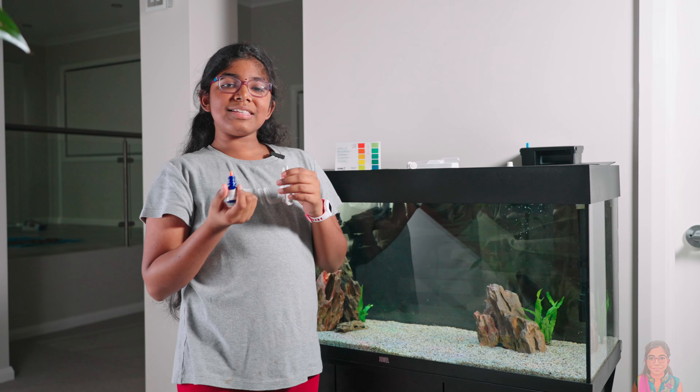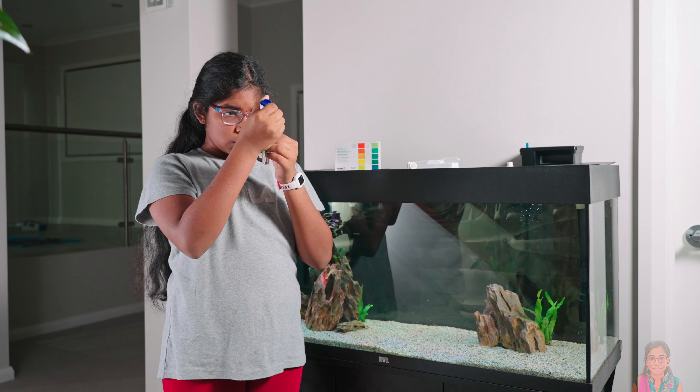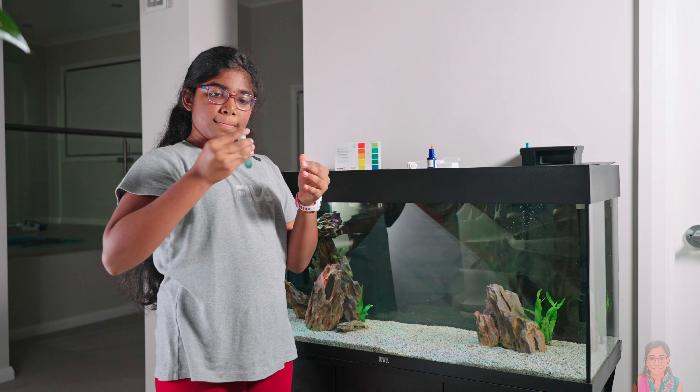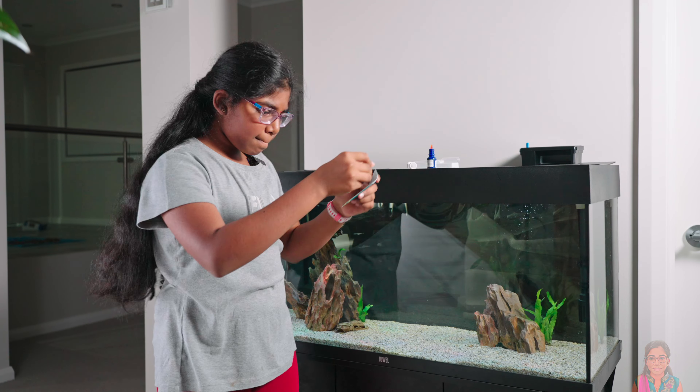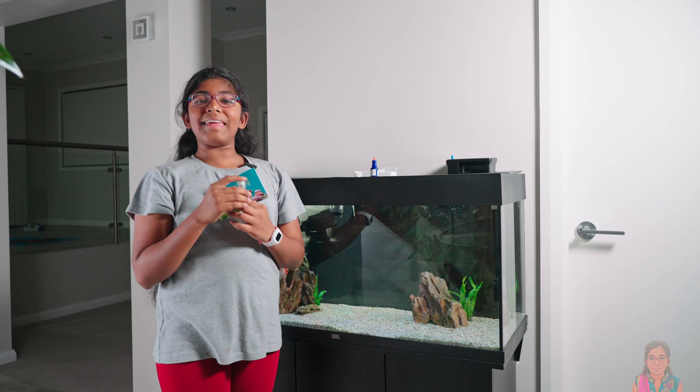So then tomorrow we can all buy fish. It looks like we're on 8.5, and so we can get fish.